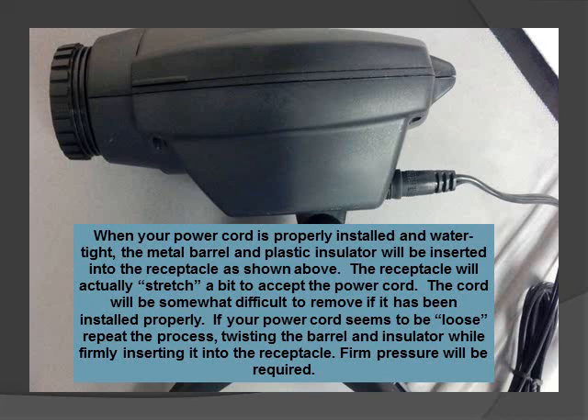If your power cord seems to be loose, repeat the process, twisting the barrel and insulator while firmly inserting it into the receptacle. Some firm pressure will be required to make this happen.